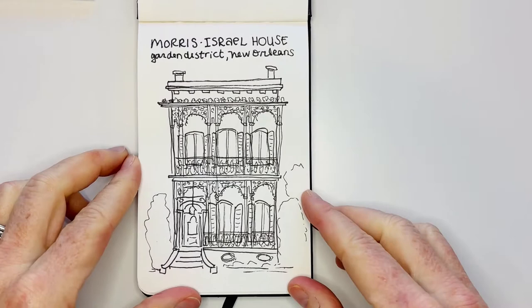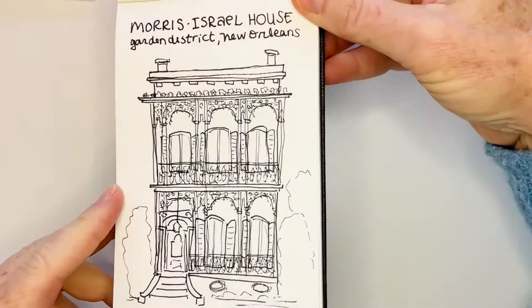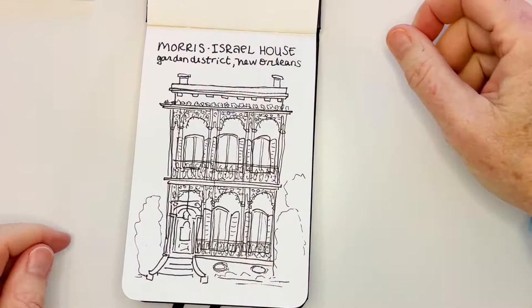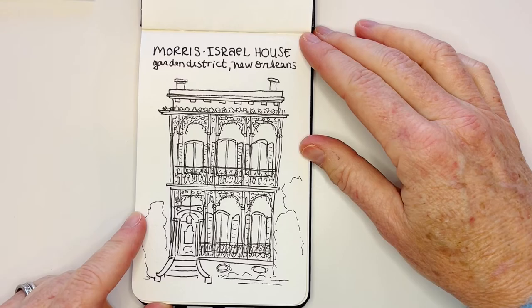Now I'm going to do just a really quick paint and I will fast forward it for you to watch. That was super fun to do this very, very intricate ironwork in a very doodle-like form. I hope you had fun following along and look forward to seeing yours. Be sure to tag me and show me your Morris Israel Garden District home drawing!